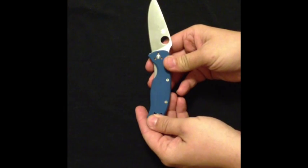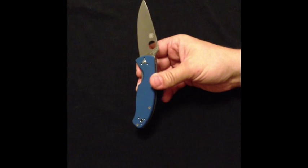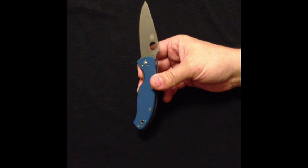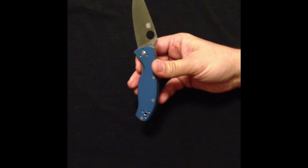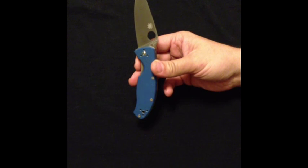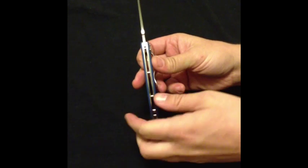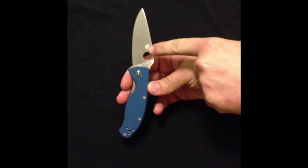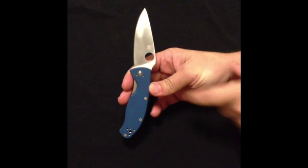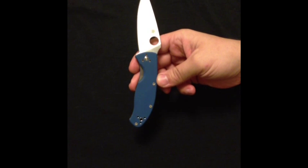It does have a G10 handle. Overall, what I would rate this for a Spyderco knife — I'm going to give this 8 out of 10 stars. They retail anywhere from $59.95 all the way up to about $75, depending on the color you get. The blue is going to cost you a little bit more with the satin finish. You have the jimping on the back spine, the leaf-shaped blade, a lighter spider image right there on the blade, and the smaller spider hole — but it actually makes it a little bit easier to flip out. So that's your Spyderco Tenacious in G10 in blue.